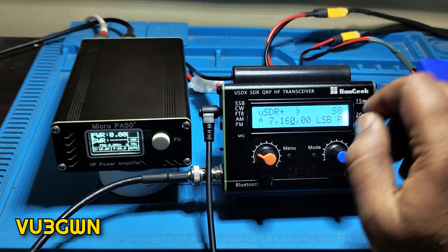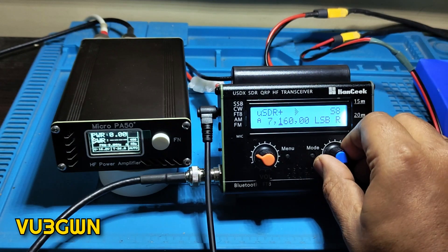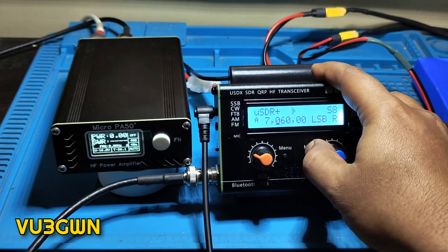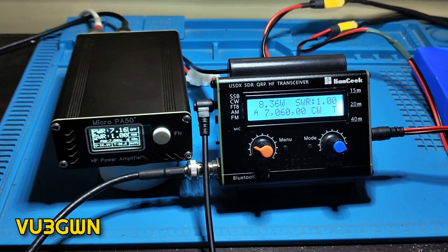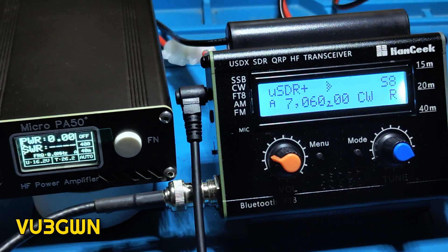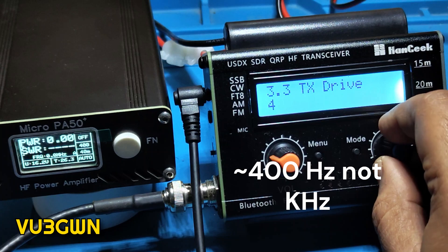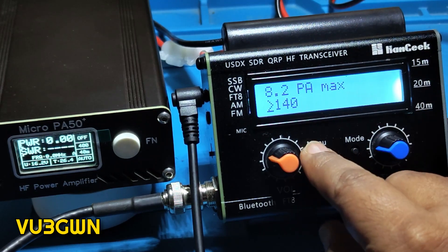For testing purposes let's quickly go to 7060. I'll put that in CW mode so I don't have to talk on the mic. I'll switch off the PA and put this in CW mode. Right now it's putting about 8.35 watts and 7.16 watts on the meter, which is a little high. So let me reduce it — it's not a good idea to push so much power through the MOSFET. Let me reduce it to 140; I think that should do the trick.